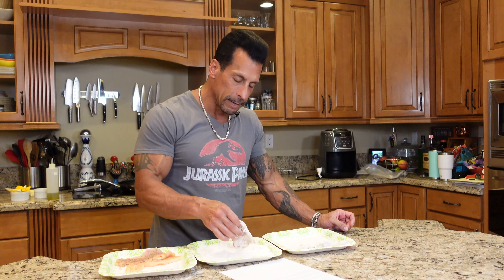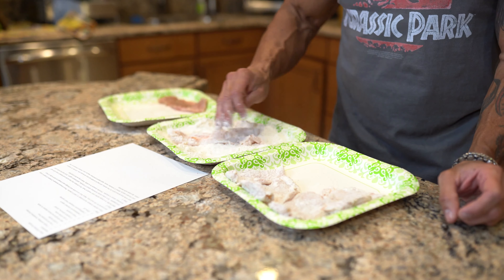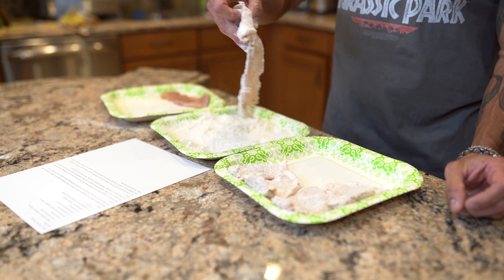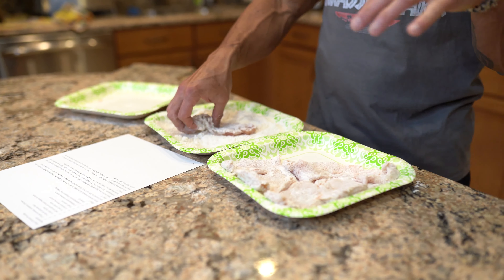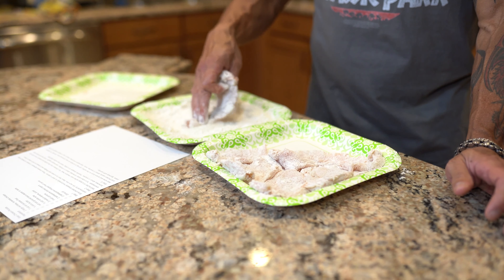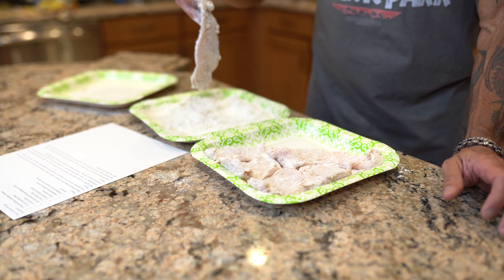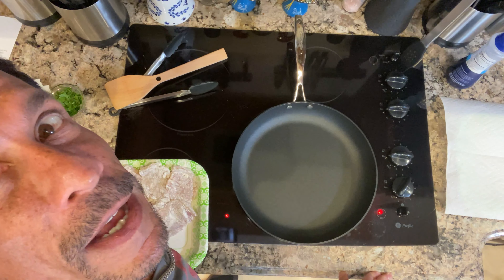This is going to create a little crust on the outside of the chicken breast. The concept of chicken piccata is fresh lemon, capers, a little butter, and a little olive oil — if you wanted to, you could skip the butter and just use olive oil. These are going to cook really fast. We'll take them out of the pan and then create a little sauce with the lemon juice and the wine and the little flour bits left on the pan. Let's take it to the stove — easy chicken piccata, let's go!